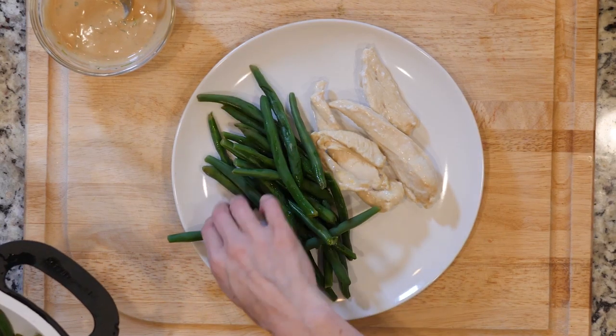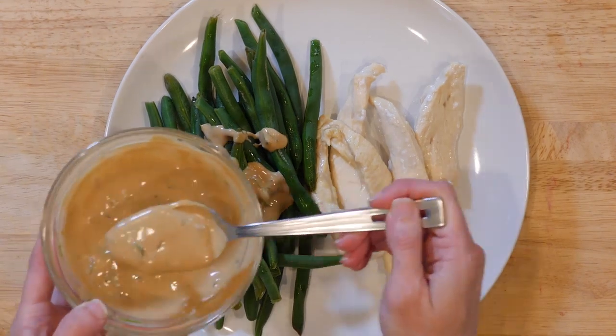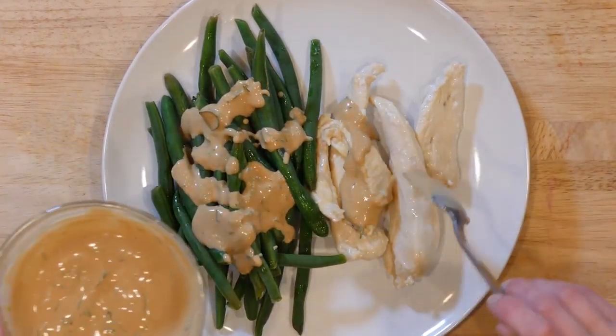When everything is done cooking, scoop some green beans on a plate with a pinch of salt and pepper. Then add some chicken tenders and a dollop of mustard sauce. Let's get eating.